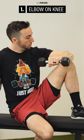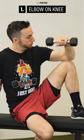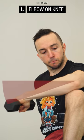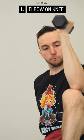Holding a dumbbell, sit with your elbow supported on your knee, slowly lower your arm down, then rotate back to the start. In addition to improving your shoulder's internal rotation mobility, this will also improve your external rotation strength.